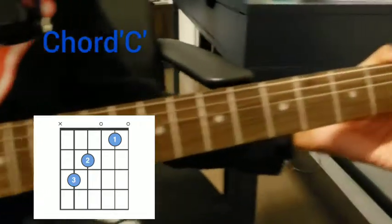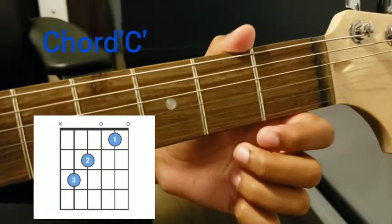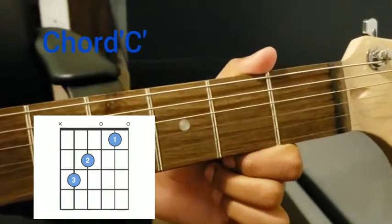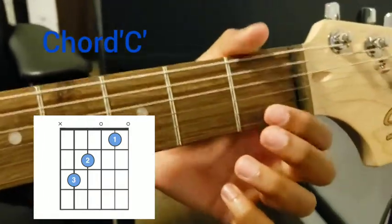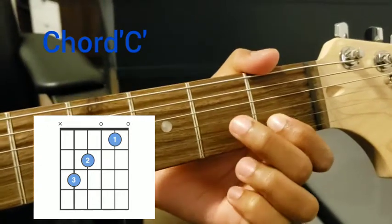Now let's start. The chord C is used in many songs and it's quite common, so you should practice this more times. We put the pointer finger on the second string, first fret, and we put the middle finger on the fourth string, second fret.